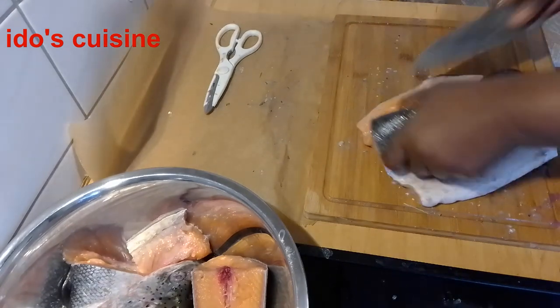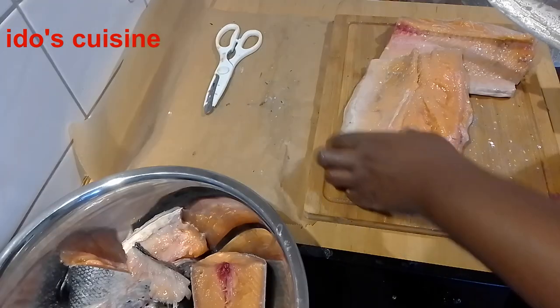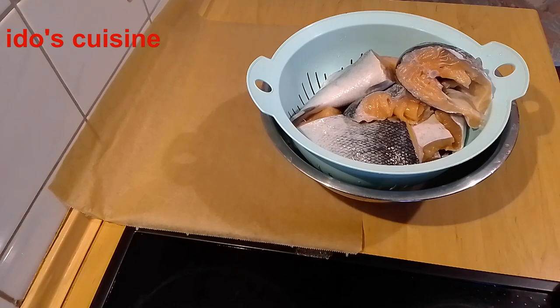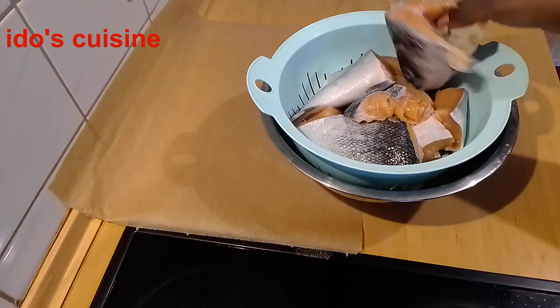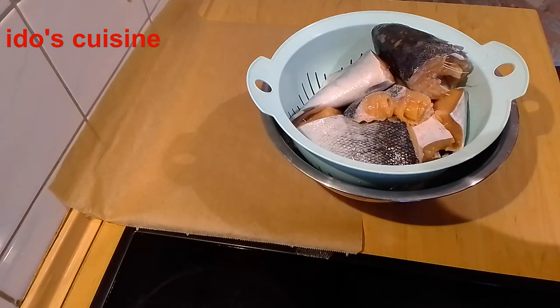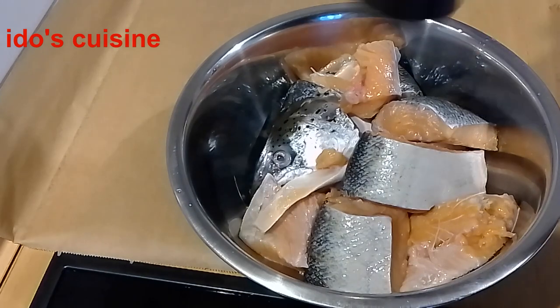This part of the fish I decided to fillet before cutting into desired sizes. Once done, I washed the fish and put them in a strainer to let the fish dry out for about 30 minutes until the water was all out. Now it's time to season.